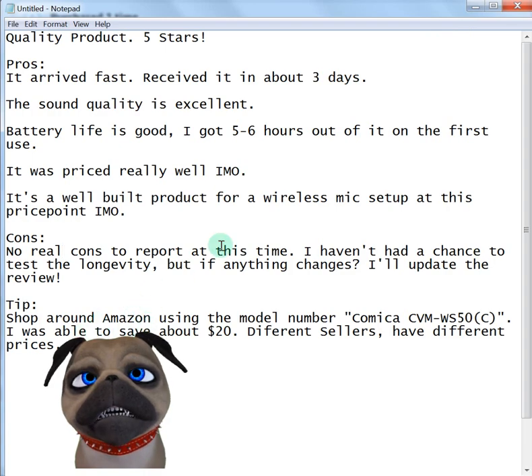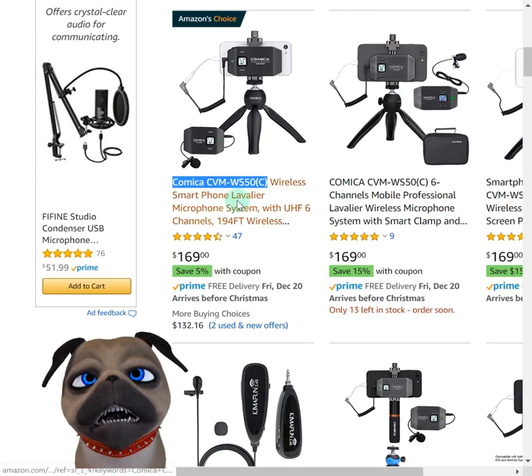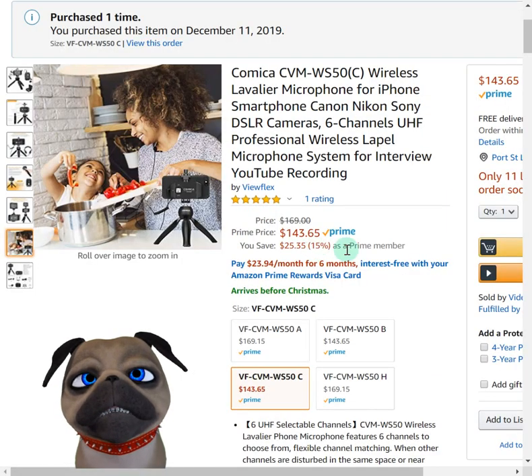One thing I do want to tell you though is make sure when you search Amazon initially for this, they're going to pull up the Amazon Choice Comica, and it's $169.